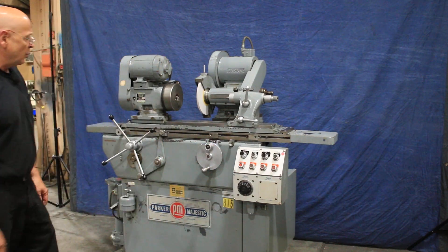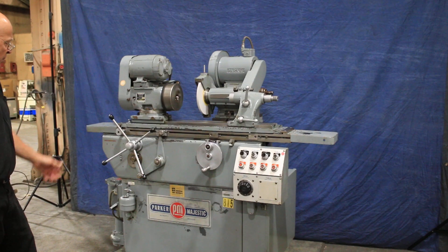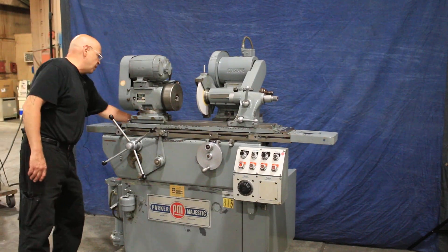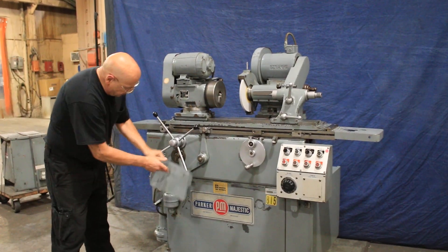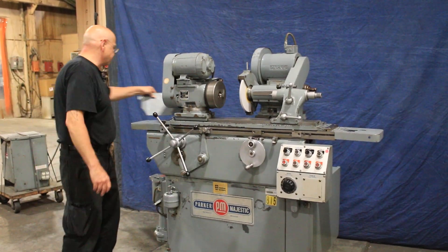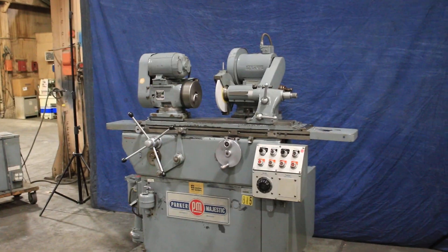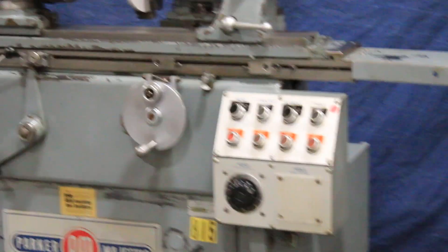A really nice machine, really well built, really nice condition, original paint. We do have the cover here — I just took it off so that we can see what's going on inside. This mounts up in here. 220 volts, really nice machine. That's the Park & Majestic Universal Grinder. Thank you very much.